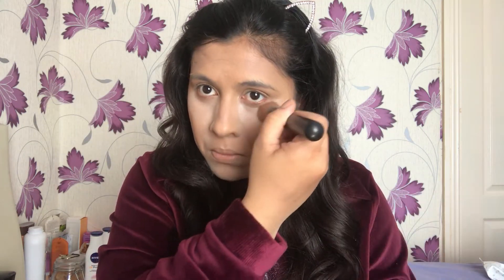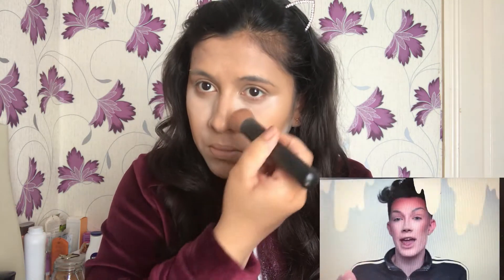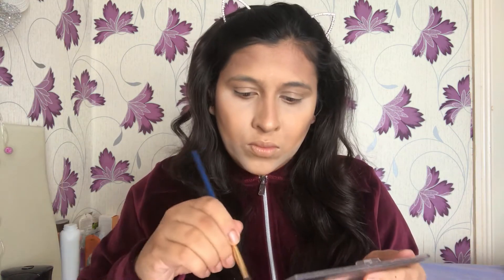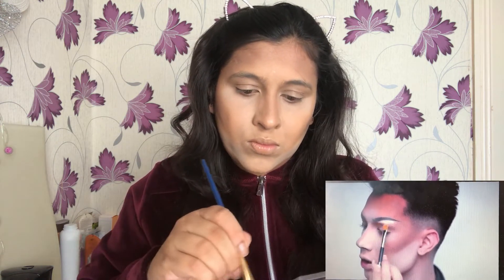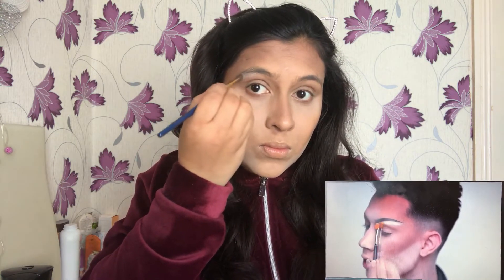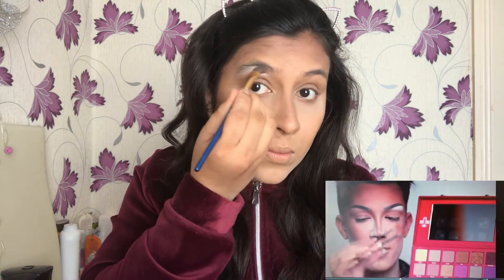After giving decent coverage with the blush, we get to move on to the eyes. But first, one last time I baked my face to really intensify the highlights even more. Then we move to the eyes — he begins with highlighting the brow bone and so do I. Charles's white eyeshadow is incredibly pigmented — can anybody get me that palette?